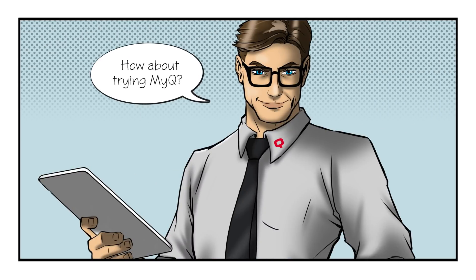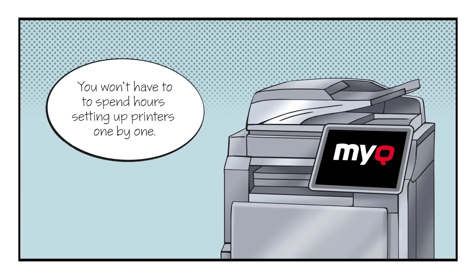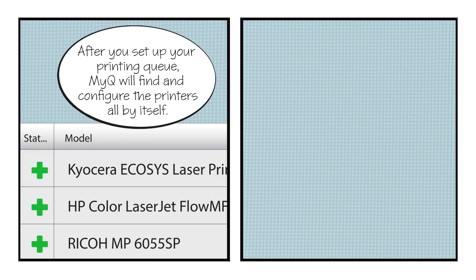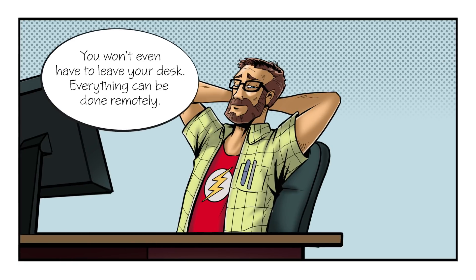How about trying MyQ? MyQ? You won't have to spend hours setting up printers one by one. After you set up your printing queue, MyQ will find and configure the printers all by itself. Then you import your user database and you're ready to go. You won't even have to leave your desk. Everything can be done remotely.